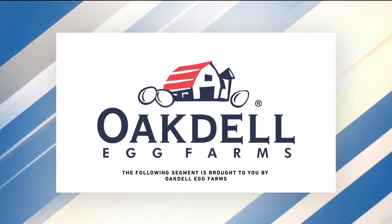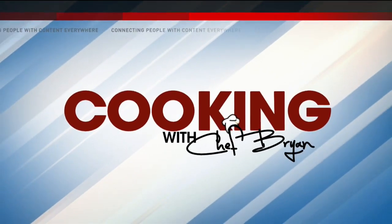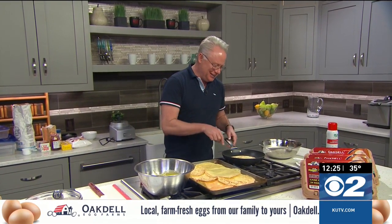The following segment is sponsored by Oakdale Egg Farms. Come be my Valentine with my friends from Oakdale Eggs as I show you how to put together an amazing strawberry crepe with fresh lemon curd. It doesn't get any better than this for Valentine's Day.